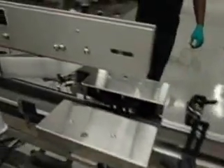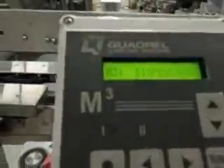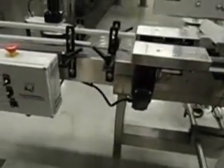With the top stabilizing belt to handle containers of different heights and has variable speed control. The labeler is mounted on a stainless steel portable base with casters and has an approximately 10-foot long conveyor.